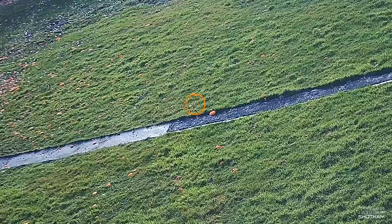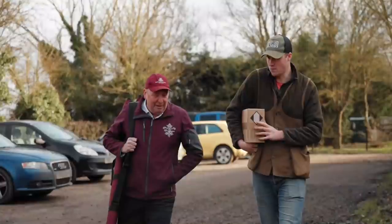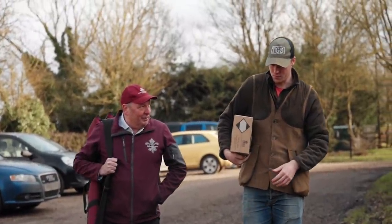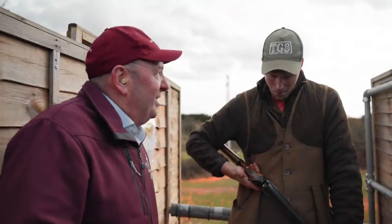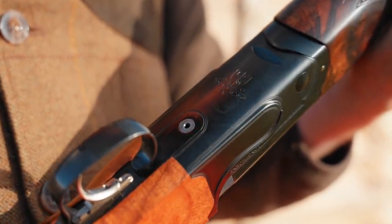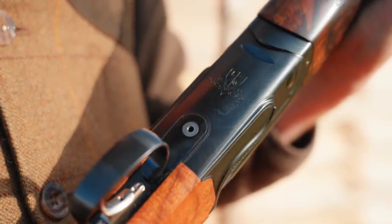So, to exercise the concept of bad gun fit, I hooked up with Jim from Longthorn Gunmakers and we popped over to Sporting Targets to make a gun not fit us. Jim, between us we've fitted a few guns — more than one, probably less than a thousand. It matters a great deal. And today we're going to make this Longthorn Sporter not fit us.